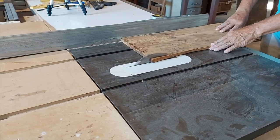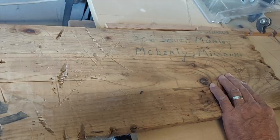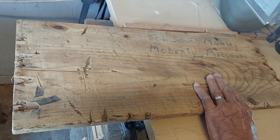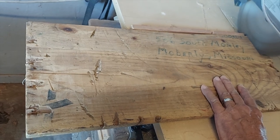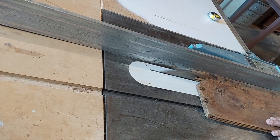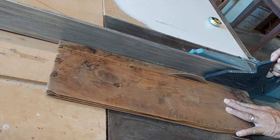The next step was to cut the shelf. We used the part of the front of the crate that had the address written on it to give the shelf some character, and then we cut braces for the shelf from the rest of the front of the crate.